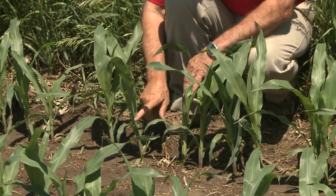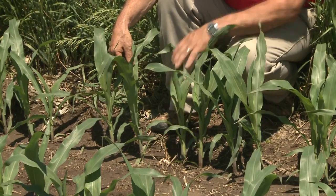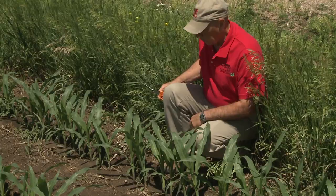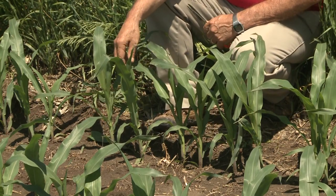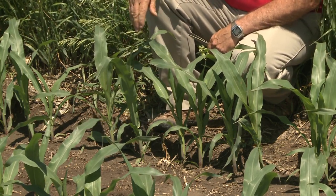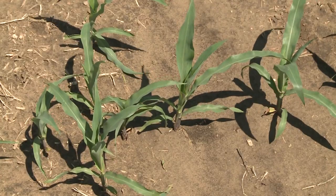Let's look at this next one: 1, 2, 3, 4, 5, and this one where the collar's not completely visible would be the sixth leaf. What we typically suggest is where you've got your ET gauge or on the edge of your field, mark that sixth leaf by spray painting it or cutting it so that next week when you come back, all you've got to do is count the leaves above that and you know where your stage is. The reason we do this is the lower leaves will eventually slough off and then it's hard to know if this is V6 or V5 corn.